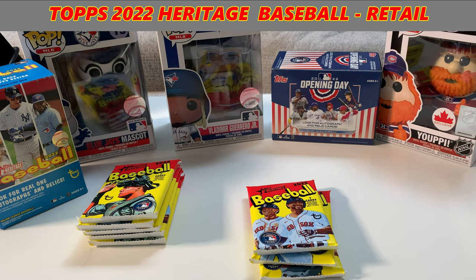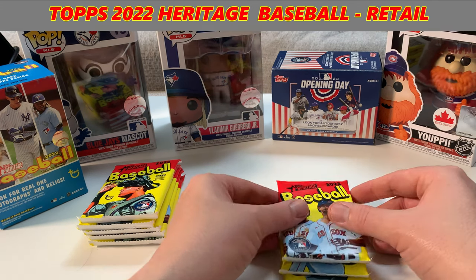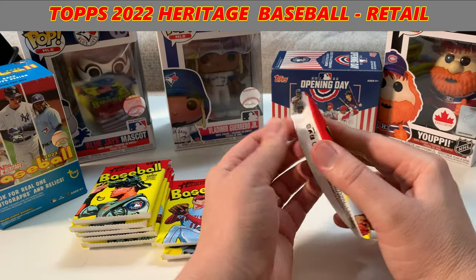The rookies we are looking for are, of course, some of the top heralded rookies: Rodriguez, Green, Cruz, Davis. Also looking for anything Wanderer-related. And I am collecting Blue Jay cards. So let's get into it right now. Let's break this pack and have some fun with it.